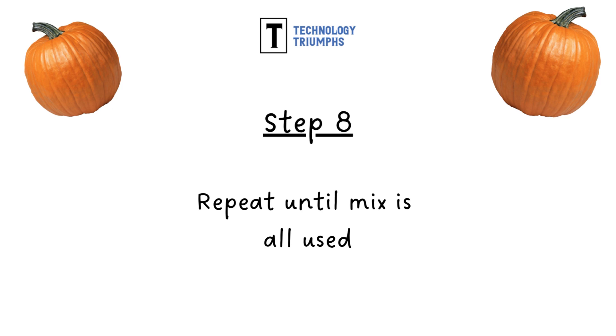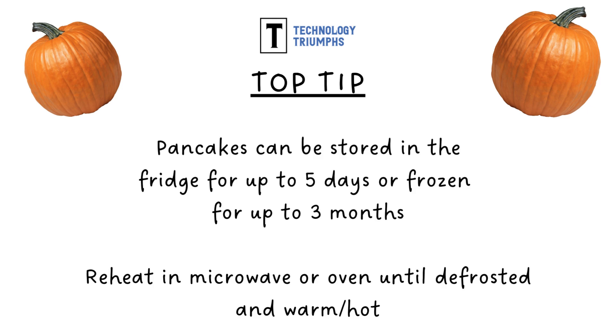Step eight: you can now repeat this until all of your mix has been used. And a top tip for you — these pancakes can be stored in the fridge for up to five days, or you can freeze them and they'll keep for up to three months.